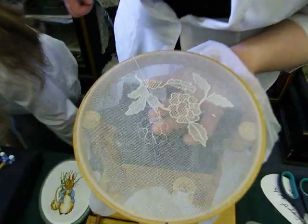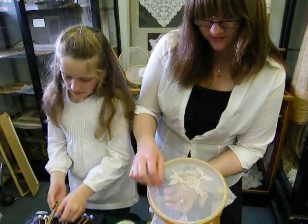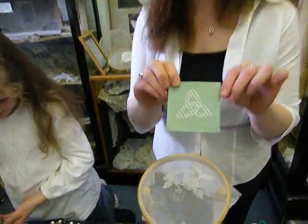When you've filled in with all of those different embroidery stitches, you've got what's called Limerick Run Lace, and that is something a bit like this.